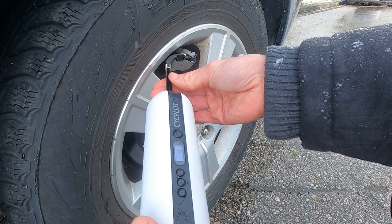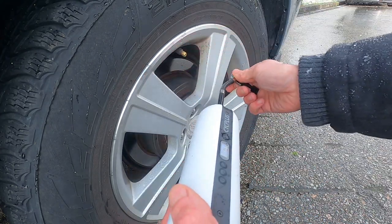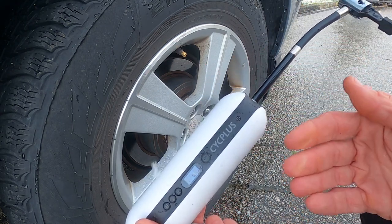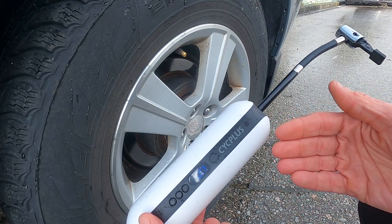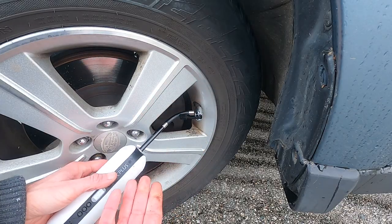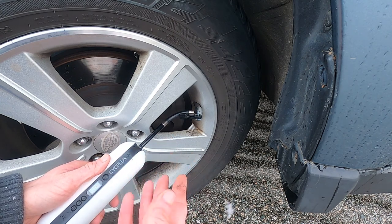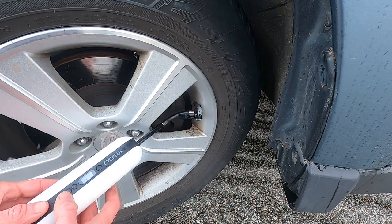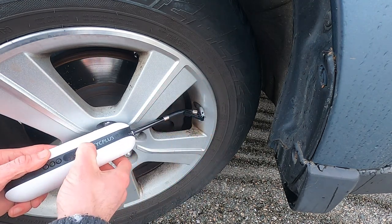It's a little bit warm after just one use — not too hot yet. The manual recommends a break after 10 minutes of use, so we'll see how far we can push it. Moving on to the left front tire now — I love how easily the pump clamps on. That's one of the top features: it just goes on so nicely. Some pumps are really snappy and can bite your fingers, so this is a nice touch.